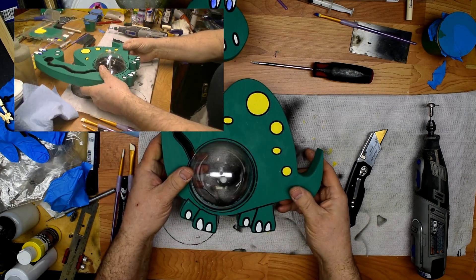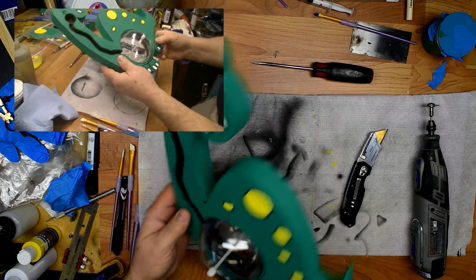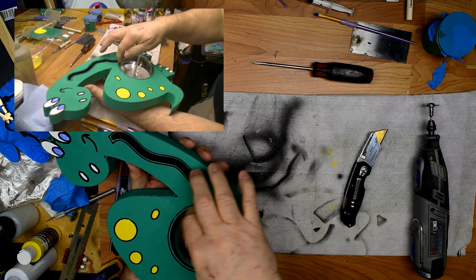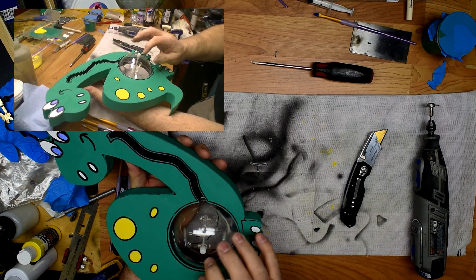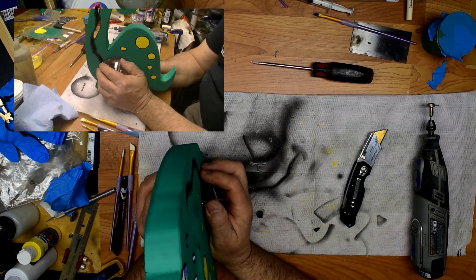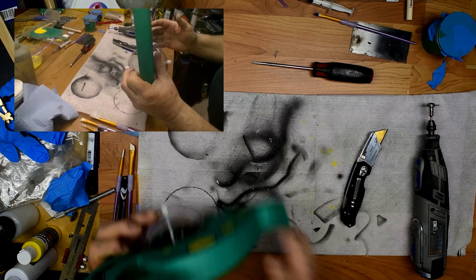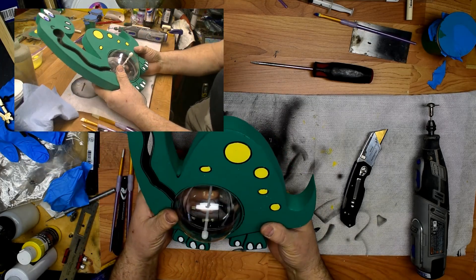Now depending on how tight this ball is in there, you may want to put a couple drops of super glue - CA glue - in this area here in order to hold this ball in place. But make sure you've got everything where you want it before you do that, otherwise you'll have a heck of a time getting it out.